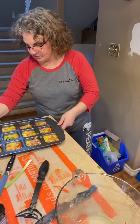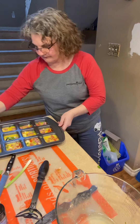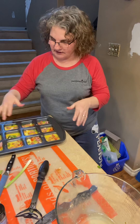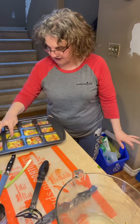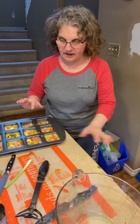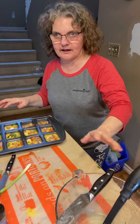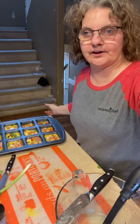So there you go, there you have it — egg bites with some Havarti cheese, some marble cheese, some sausage, tomatoes, green onions, and spinach in there. I'm going to put them in the oven at 375 when it beeps, and in about 15 to 20 minutes they should be ready. I will post a picture when they are done. Thank you for watching. Bye for now.